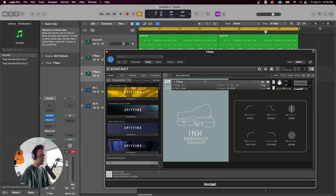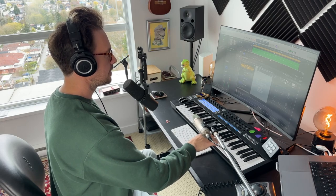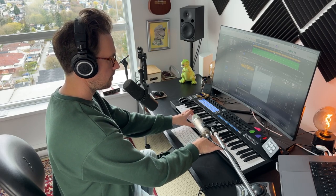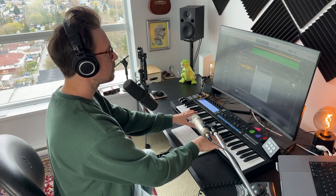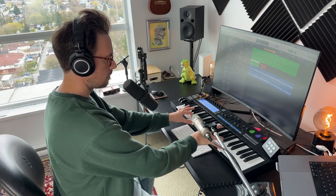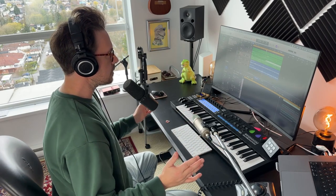There are two piano patches in this library. One is a short articulation — kind of staccato, stabby, tight piano. The regular upright piano is quite a bit more subdued but quite nice. Let's put these chords down. I'm kind of pretending like I know what I'm doing on the keys, which I don't — which is why I punched those last two chords in — but we're getting somewhere here and it sounds good.